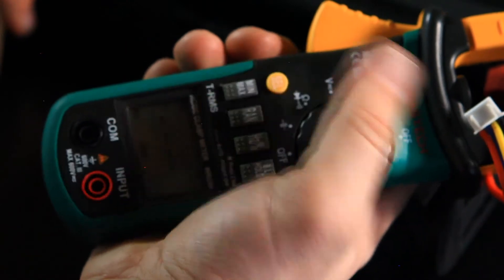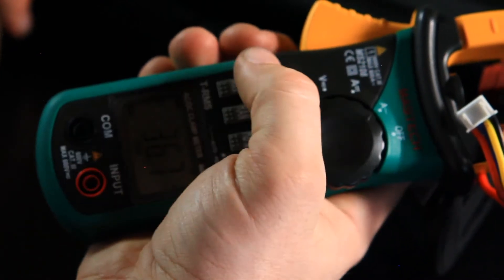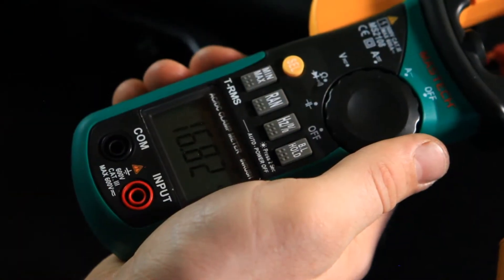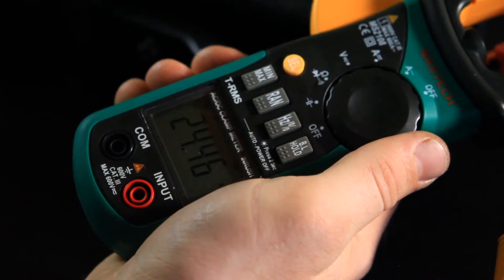The next test is the peak current. With the angle of engagement corrected, the peak current is lowered by almost 10 amps. Finally, the full auto current draw was tested. This measured at around 16 amps, so not much change from the first test.